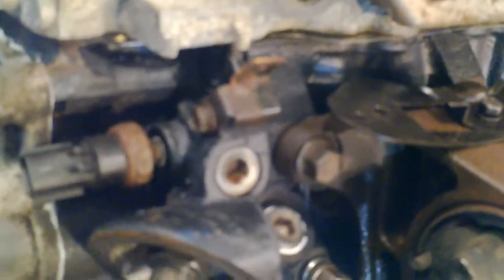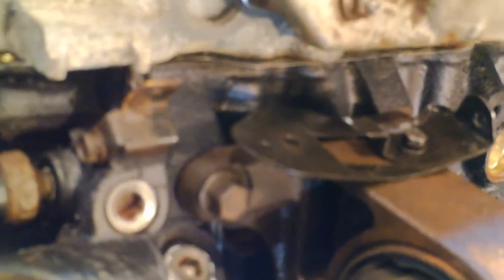Here's another very minor difference. The 2005 has this little clip that bolts on just above the oil filter — I think that just holds an electrical cord — but the 2002 doesn't have it. I put it on just because I can always take it off later if it's in the way of something.